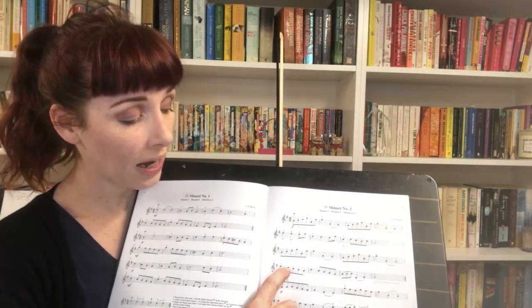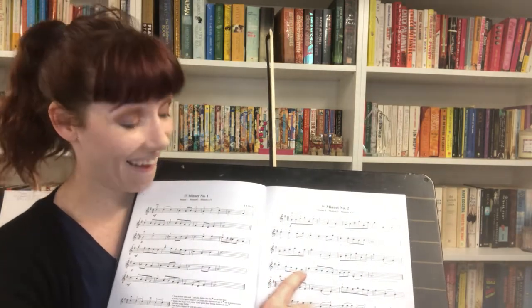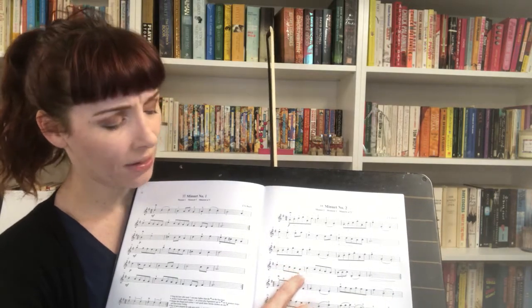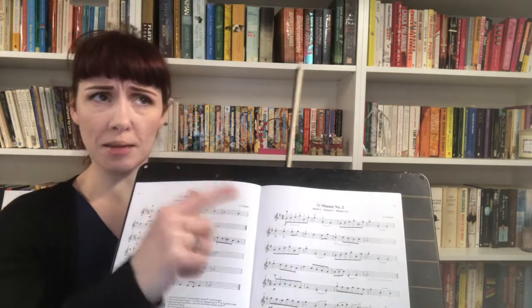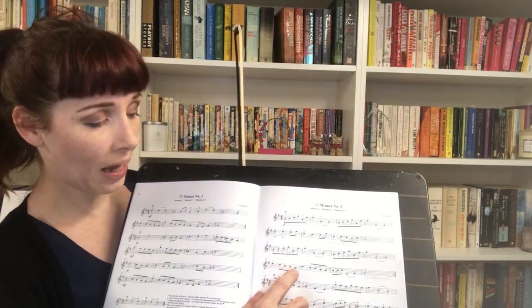Four, step down, three, step down, two, step down, one, step down, A. So it's good to look at the notes stepping down one by one — that really helps us. And then we can think about our fingers stepping down one by one. Four, three, two, one, A.